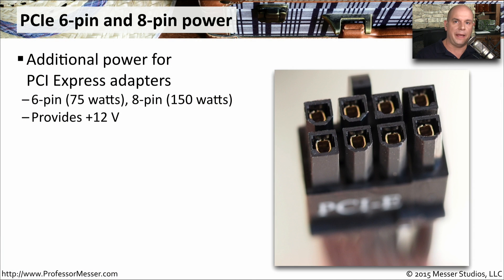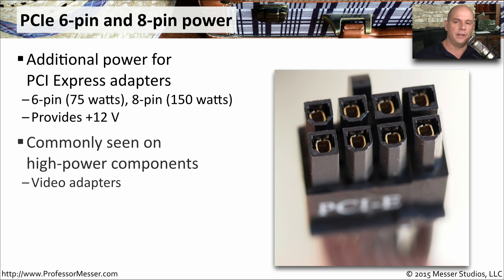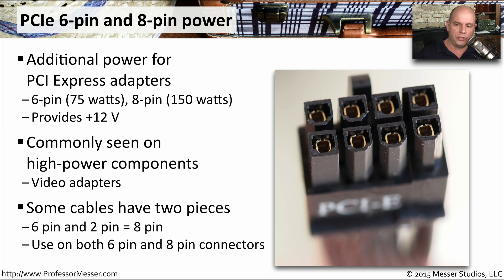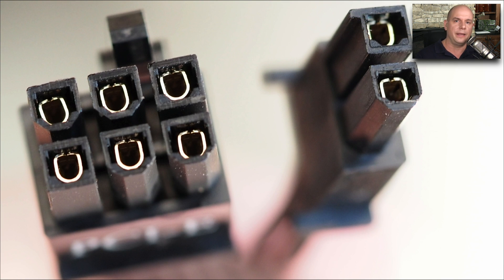When you add an expansion card to your computer that needs additional power, we have the PCI Express 6-pin and 8-pin power connectors. The 6-pin power connector provides 75 watts, and the 8-pin power connector provides 150 watts of 12-volt power. It's very common to see these on PCI Express adapters like video cards, which have very powerful GPUs and need a lot of energy. Some cables have a 6 or 8-pin modular connection — two pieces so you can plug into a 6-pin or combine them for an 8-pin connection.